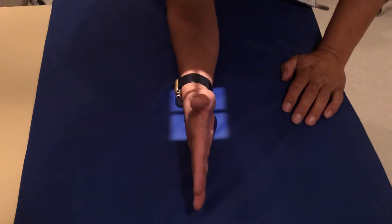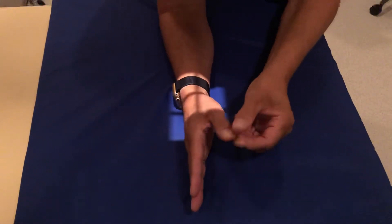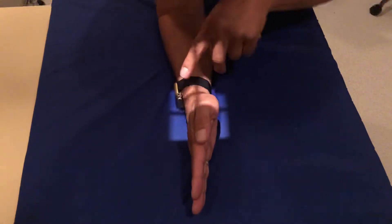The third view is going to be a lateral — a true lateral, just like that. You can keep your thumb here or off to the side, but this is going to be straight up and down, a true lateral view.